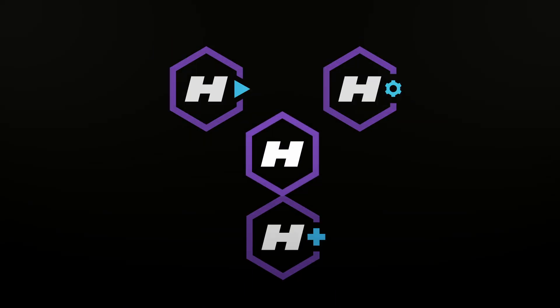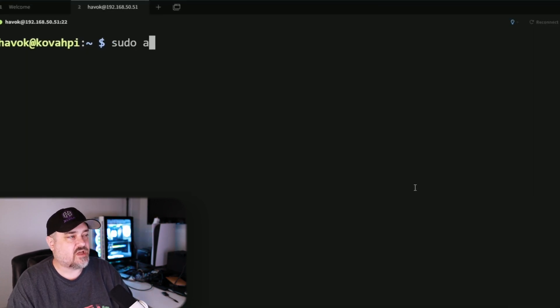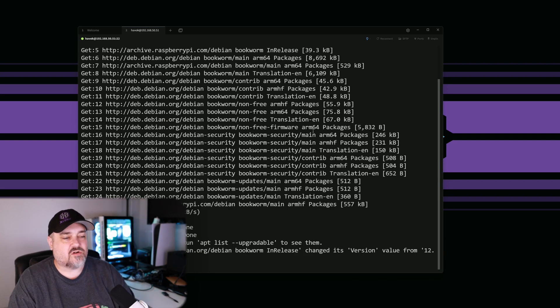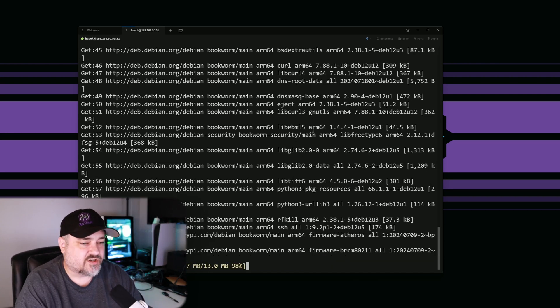The Raspberry Pi is booted up into the OS. I'm not going to log in directly because I want to do it through the terminal. Fire up your favorite terminal software and SSH into it. We are SSH'd into our Raspberry Pi. The first thing I'm going to do is run updates: sudo apt update. This starts downloading all the updates. Now we do the upgrade: sudo apt upgrade -y. The -y flag means we don't have to hit yes later.